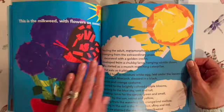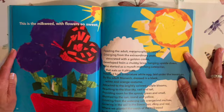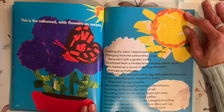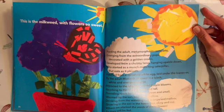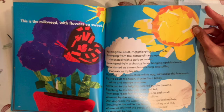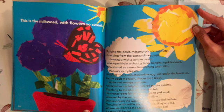This is the milkweed, with flowers so sweet, feeding the adult metamorphosis complete, emerging from the extraordinary pupa, decorated with a golden crown, developed from a chubby larva hanging upside down, who started as a munch munching caterpillar that eats as it pleases, hatched from a miniature white egg laid under the leaves, by the adult monarch dressed in a black, white and orange costume, attracted to the brightly colored purple blooms, reaching to the blue sky, vast and tall, providing room for the sprouts, green and small, warmed by the sun, round and yellow, drinking from the watering can, orange and mellow, growing in the soil in the flower pot, shiny and red, where we planted the seeds of the milkweed so they will be fed.